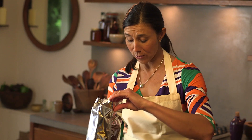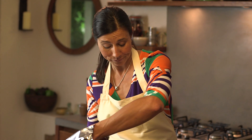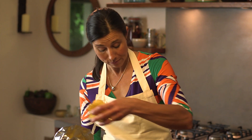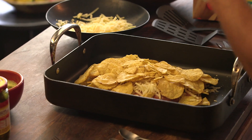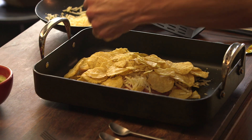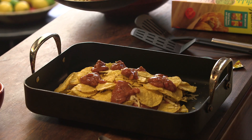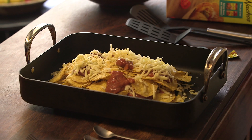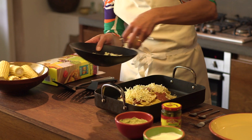Put your remaining nacho chips on top, almost piling them up so they all stick together with the melted cheese. Then open your other sachet of nacho topping and squeeze a few more dollops. It's so easy doing it straight out of the sachet. And then finally, add the rest of the grated cheese.